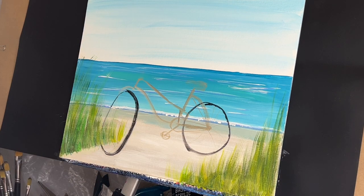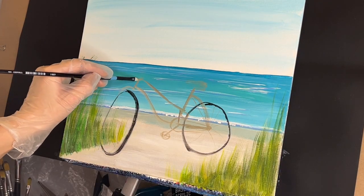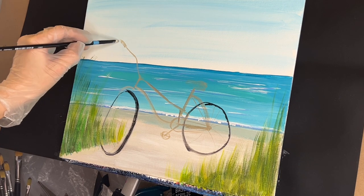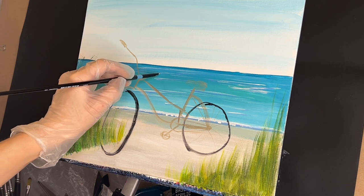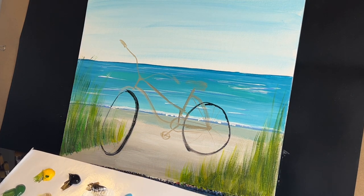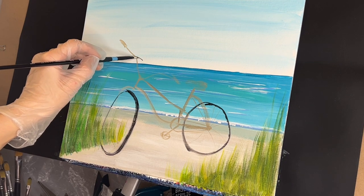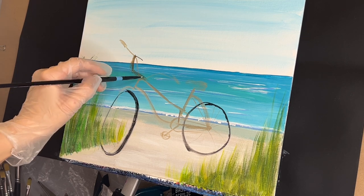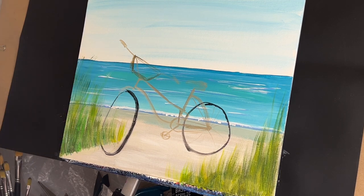Oh, I forgot the handlebars! So the handlebars are going to come up like this — diagonal and then out. Little peg bar handle, and this one's basically going to be covered but it would go like this. And then there's going to be a basket — it's going to sit like this and this way and then up. That'll be our little basket of flowers.